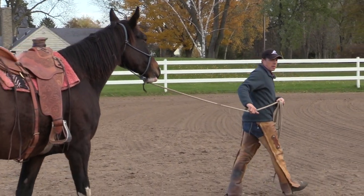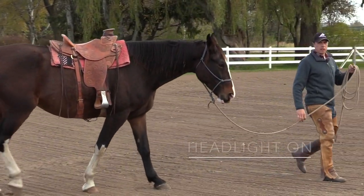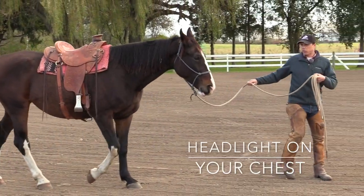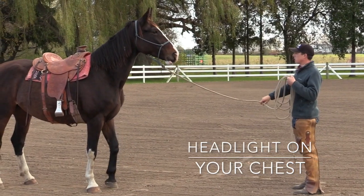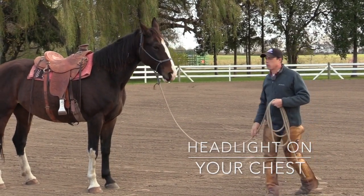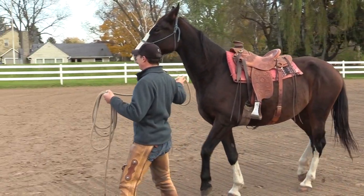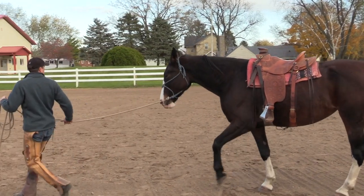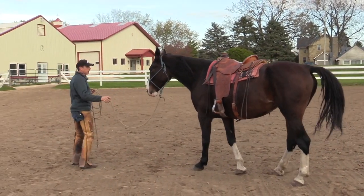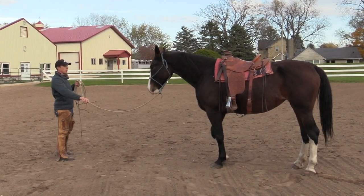Let's try walking forward. This time I'm going to turn my frontal plane away from her. It's almost like I have a headlight on my chest, and now I'm turning the headlight towards my horse. I can see she's looking over the top of me, so I'll walk forward again turning my frontal plane. If I slow down, she needs to slow down. Turn, stop, keep the life up and back. Keeping the nose between the shoulder.